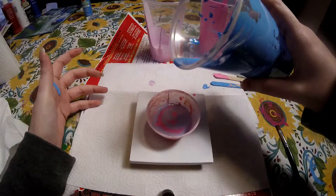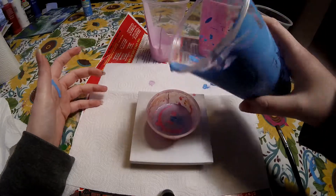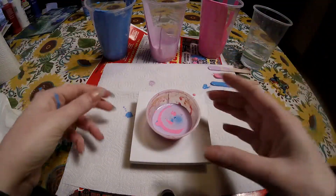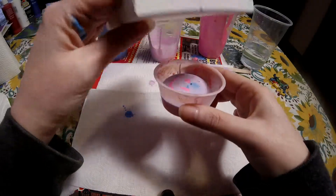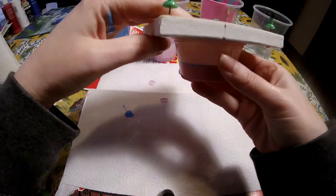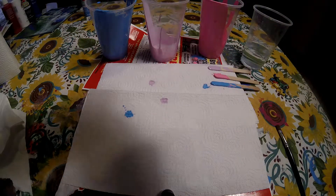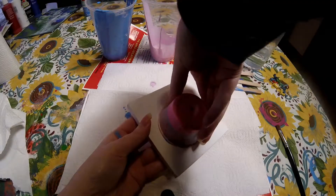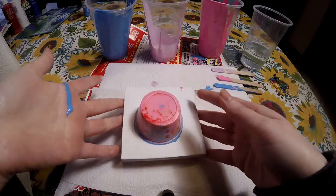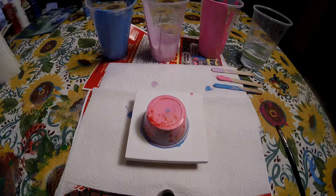These paintings are so much fun to do. I think I have a little bit too much paint, so I'm just going to stop right there. I'm basically just going to flip cup it. Make sure it's centered. Okay. Hopefully this time it — okay, better than last time. I'm just going to let that sit there for a few seconds.